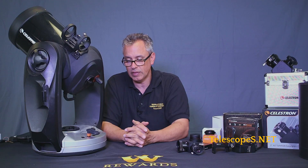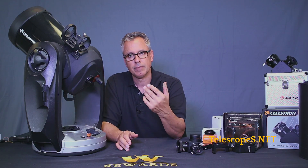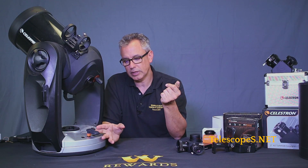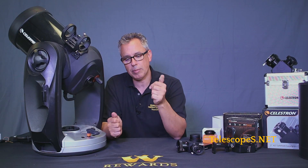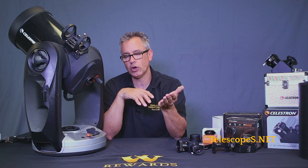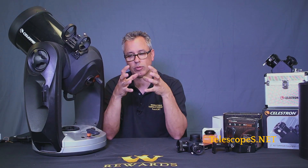One interesting thing to note: compared to other, more costly aftermarket Wi-Fi devices, there is a key difference. Typically if you're going to use the SkyQ link, you're only going to use your iPad to control the telescope. If you were to use your hand controller and your smartphone or tablet at the same time, they're not going to be in sync. With a regular aftermarket Wi-Fi system, however, you can use the hand controller or tablet and they'll all stay in sync with one another.